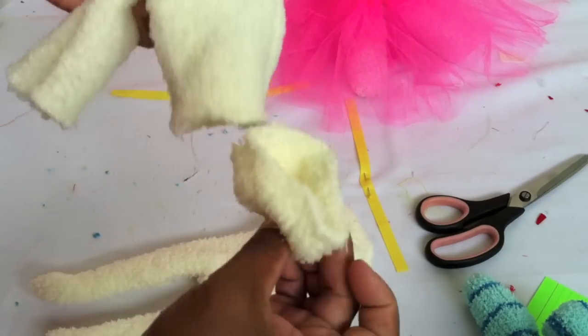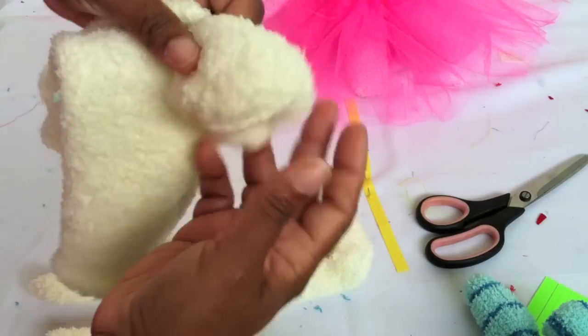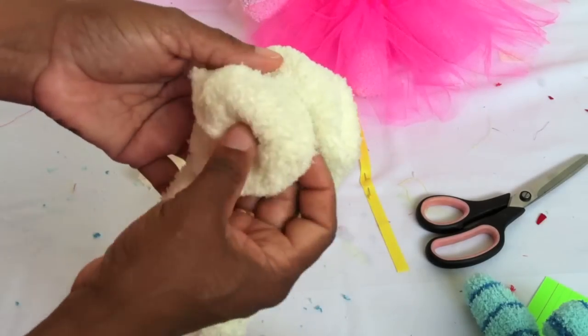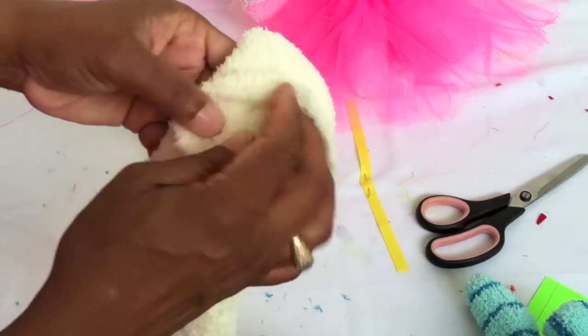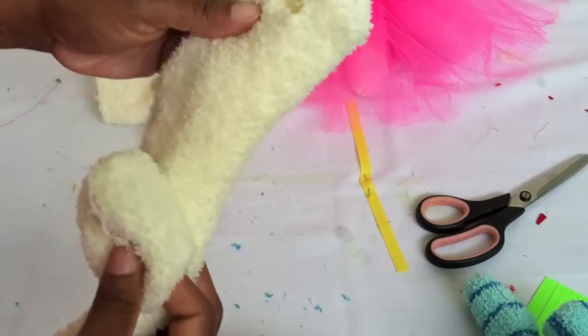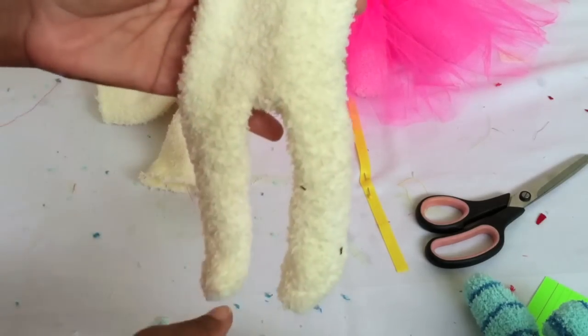From the other sock, you want to cut that tip part off the foot, because this is going to be the mouth of your sock doll. I'll show you the next step on how to do that, but first I want to show you how to cut all your pieces.